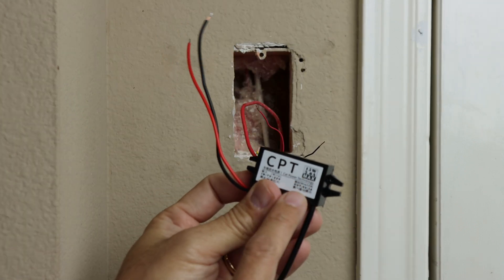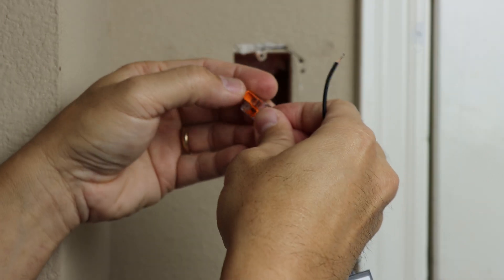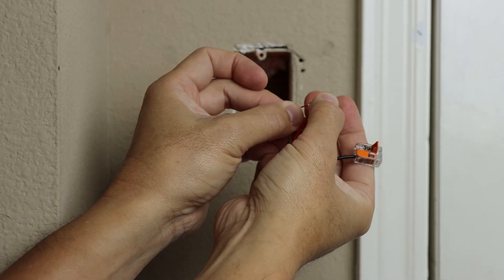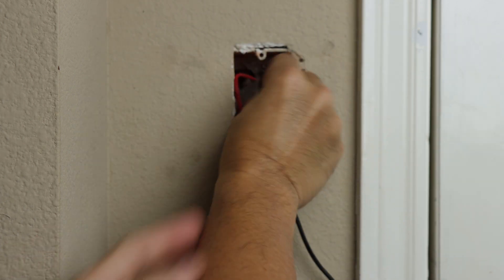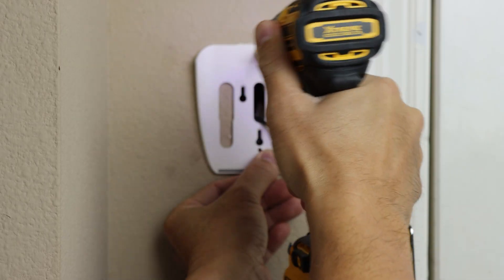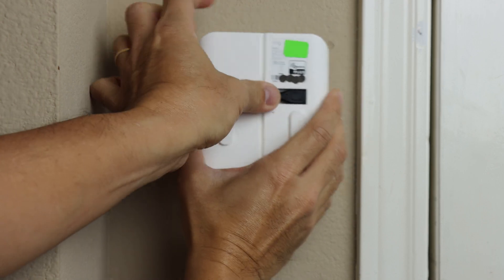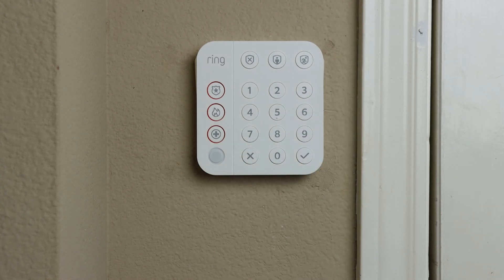Now I'll be connecting the wires of the adapter, and I'll be using WAGO connectors. But you can always use wire nuts, or you can even twist the wires together and tape them — but WAGO connectors are way better. Red to red, black to black. Tuck in the adapter and wires into the hole and inside the junction box. Reinstall the bracket, but feed the micro USB cable through the hole. Now we can plug in the micro USB plug on the back of the keypad. Slide the keypad down on the bracket, and that should be it.